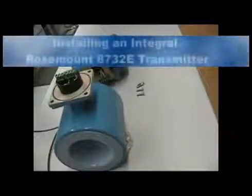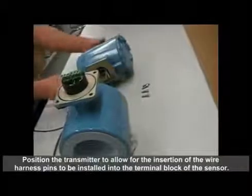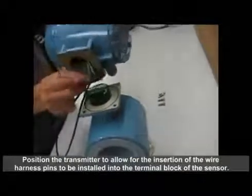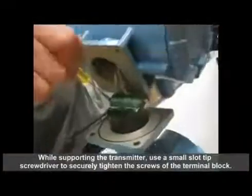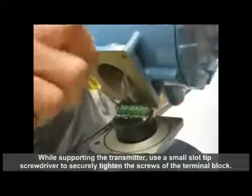Instructions for Installing an Integral Rosemount 8732E Transmitter. Position the transmitter to allow for the insertion of the wire harness pins to be installed into the terminal block of the sensor. While supporting the transmitter, use a small slot tip screwdriver to securely tighten the screws of the terminal block.